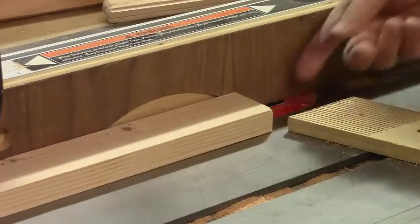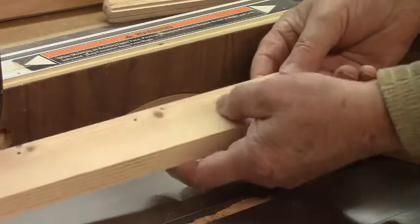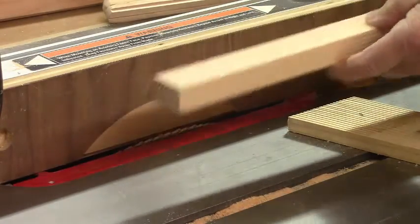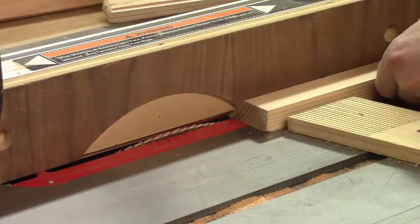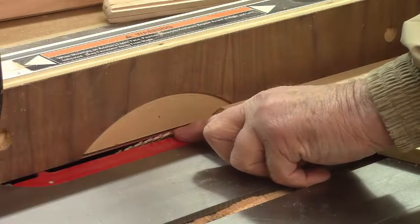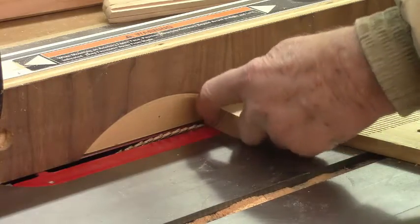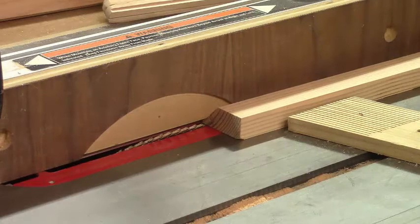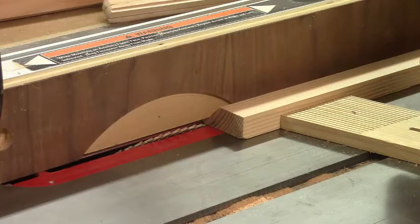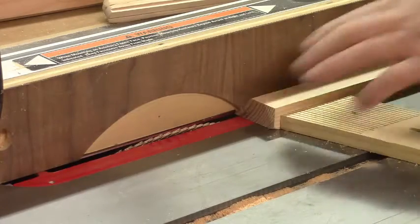The next step in my plan is to take our picture frame board and flip it end for end like this. Then we'll lay it back down on the table and lower the blade so the bottom of the blade will just cut into the groove that we did on the first step. Now I'll bring the feather board in to hold it in place and we should be ready to run it through again. If this works like I planned...